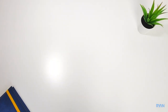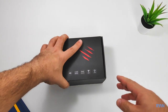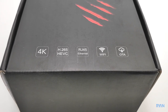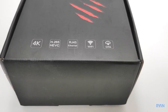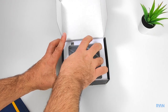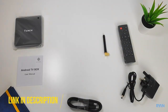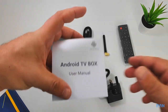Like we normally do on the channel, let's start with the quick unboxing and I'll show you everything about this TV box. Straight away we can see this box supports 4K and H.265 codec, alongside the Ethernet port, Wi-Fi, and over-the-air updates. As soon as we open the box we are presented with the Tanix TX5 itself.